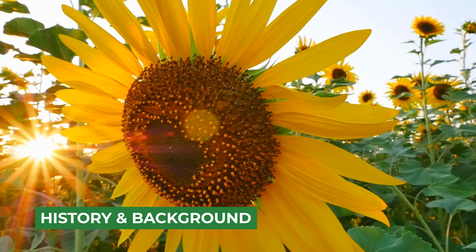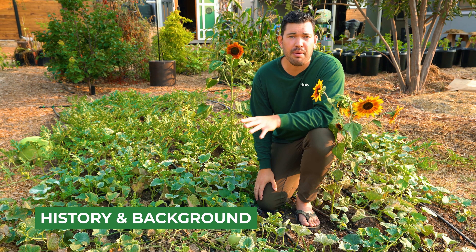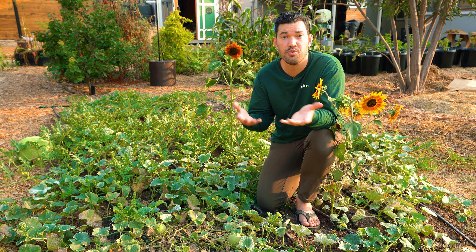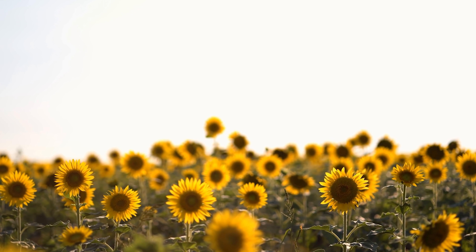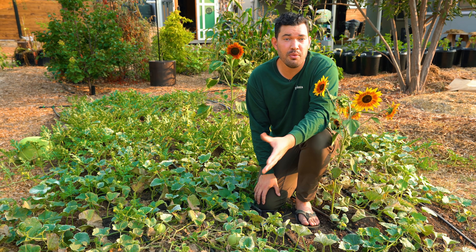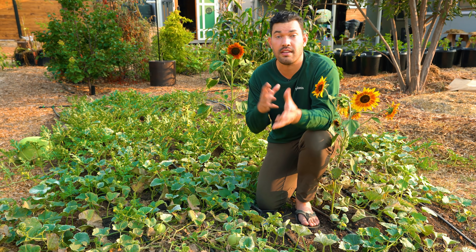Sunflowers are native to North America, which is pretty cool. We have plants that are really popular here that have made it all around the world — dry beans, corn, things like that. Indigenous Americans cultivated sunflowers about 5,000 years ago, thought to be first seeded in the Southwest of the U.S. By about 1550, sunflowers had spread through Europe, Africa, and Russia. And by 1700 there were early patents for oil extraction methods. In Russia specifically, since it's too hard to grow olives there for olive oil, sunflowers were grown and pressed for their oil.